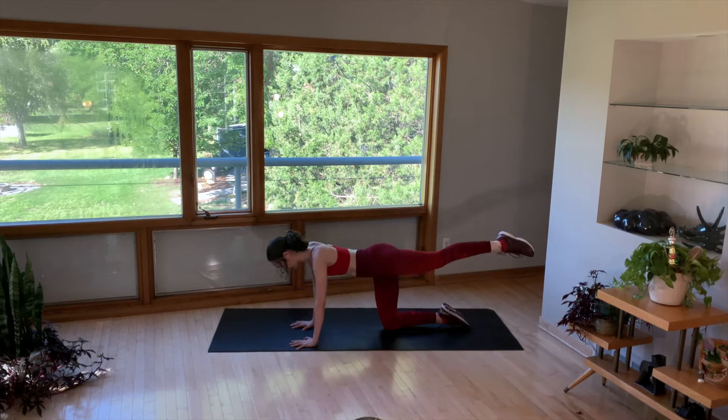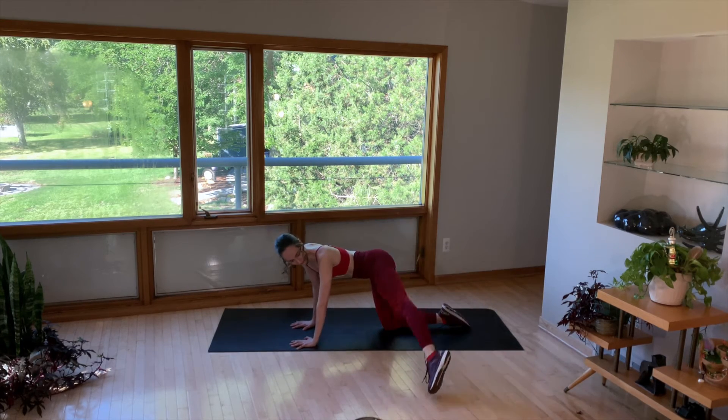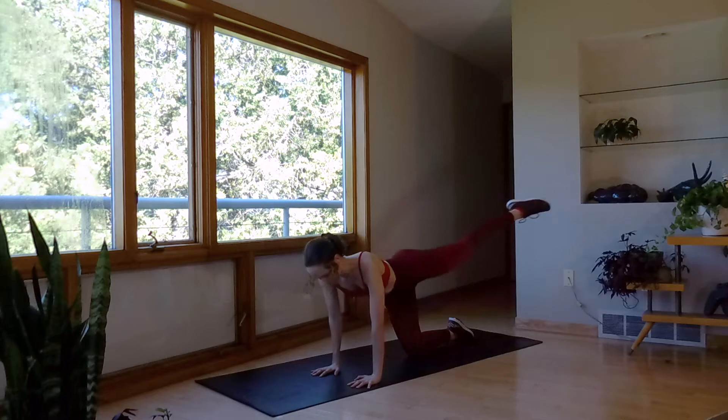Straighten the leg — bam, kick. Out to the side and across the back leg.